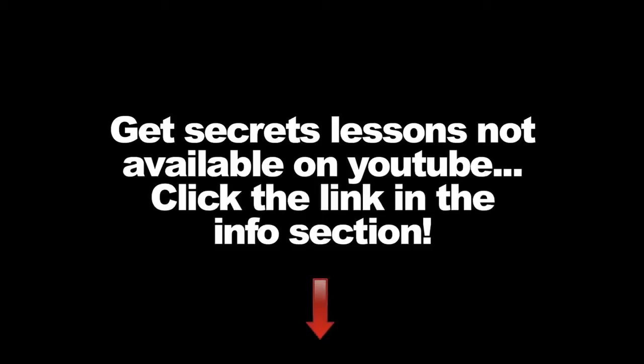Visit the link below for free secret lessons, jam tracks and more. Beau here again. Today's drum lesson is concerning flames.